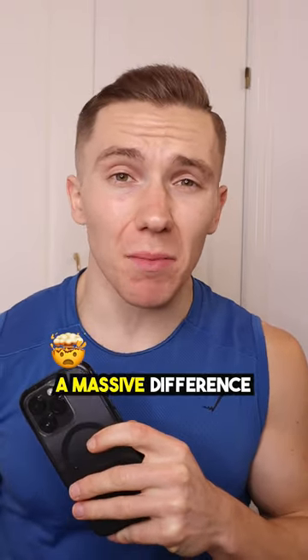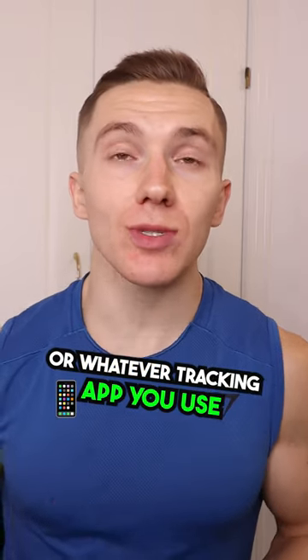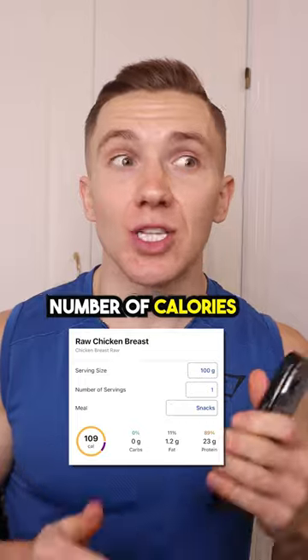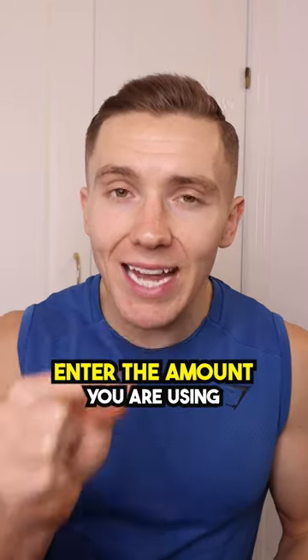Should you weigh your chicken raw or cooked? In all honesty, this isn't going to make a massive difference, but the main thing is that if you are weighing it raw, you enter it into MyFitnessPal or whatever tracking app you use as raw chicken breast — and the same goes for if you are weighing it cooked. That's because 100 grams of raw chicken breast has a different number of calories to 100 grams of cooked chicken breast. So if you're weighing it raw, type raw chicken breast into MyFitnessPal, enter the amount you are using, and there you go.